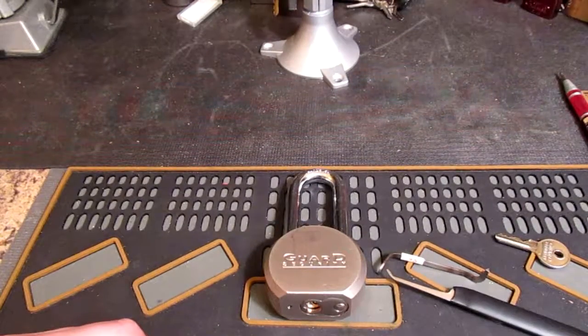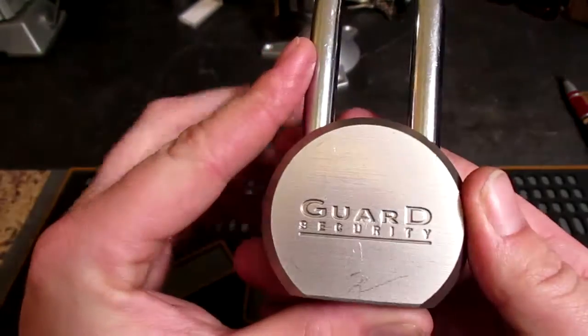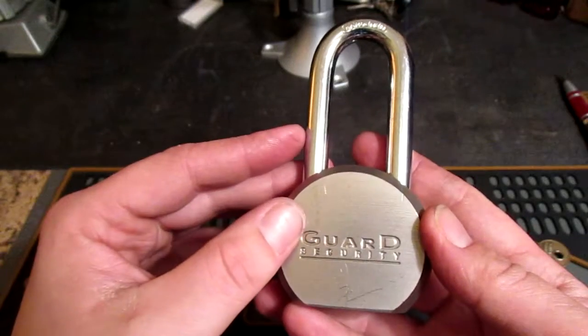Hey guys, it's Chris with the Late Night Lockpicker. Today I wanted to bring you a quick video on this Guard Security Padlock. A friend of mine bought it at Princess Auto — that is the Canadian version of Harbor Freight.